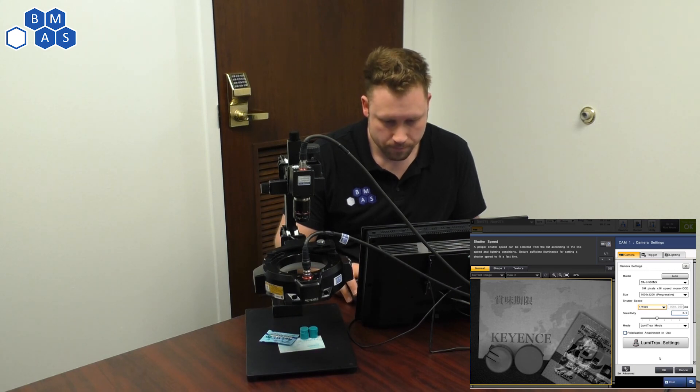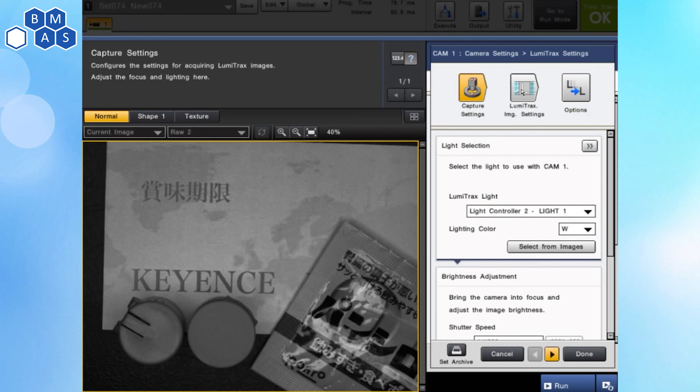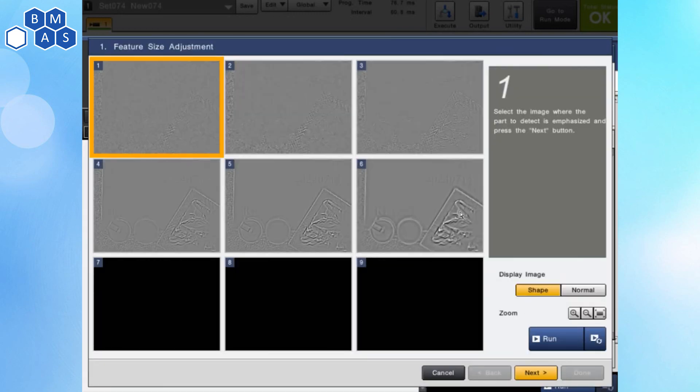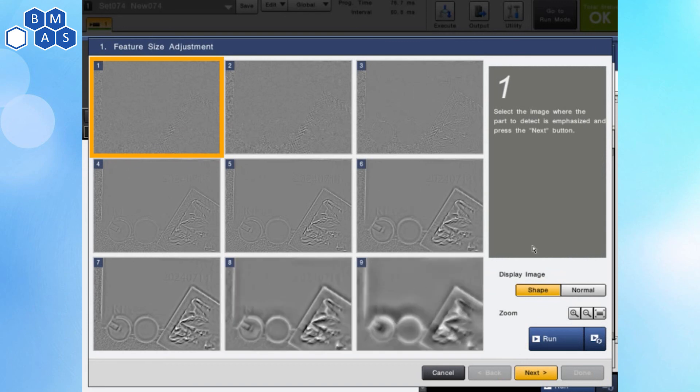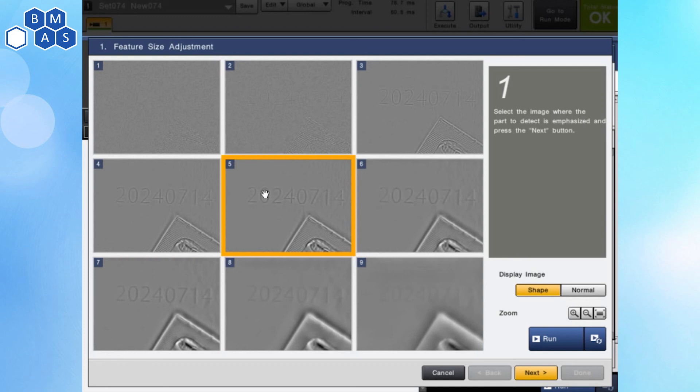I'm going to take that out of continuous run mode and show you some of the things we can play with as we set this up to highlight what we want. We can tell this basically what we're looking for: something that's embossed and depressed, something that's raised up, or flaws like scratches or dents. Let's say we're looking for an identification with incised, depressed features. Click on Next. And this does a really cool thing — it shows us a bunch of different settings. Rather than having to click up and down on the settings, we can just look and find the thing that gives us what we really want. We can even zoom in on these. Remember those numbers you could just hardly even see in the other view — we can see them really well here, because it's taking pictures with light from different angles and looking at the differences between those.